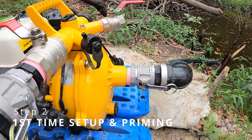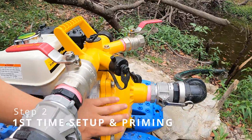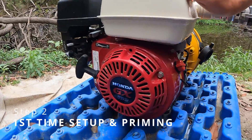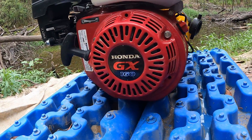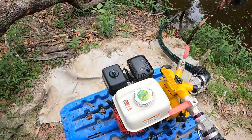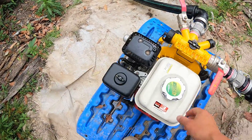All right, so here's a closer look at our pump. The yellow part here is made by Davy and the motor is made by Honda. This one's the Honda GX160 - it's actually the base model, but once again don't be fooled by that. It's very powerful.